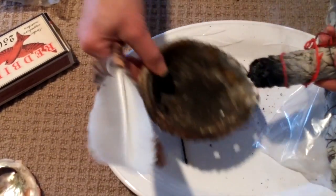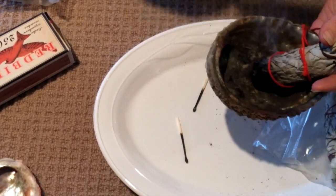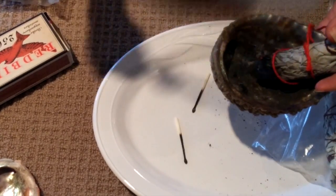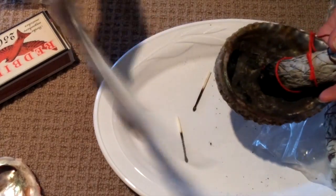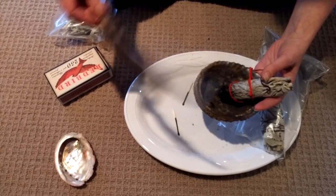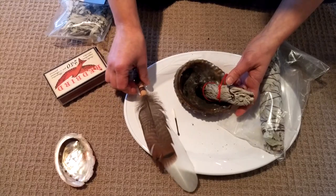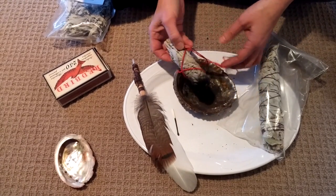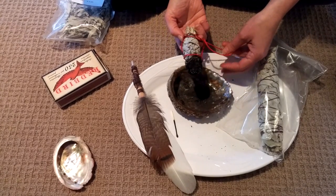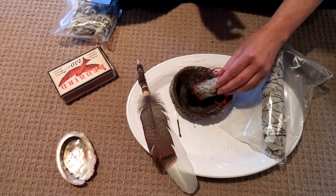I will typically use my shell with this — kind of hold it onto the edge — and then cleanse the room, cleanse myself, or cleanse my client using the feathers and the shell and the sage stick. And that is how you light sage. Now it will go out on its own; if you find that it's lingering a little longer you can kind of smush it out, and that will stop it from smoking.